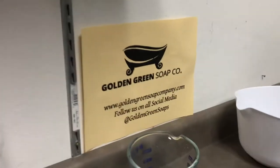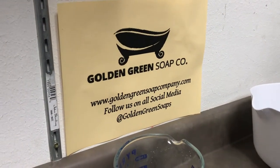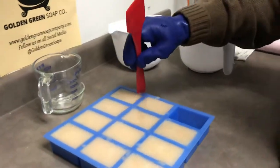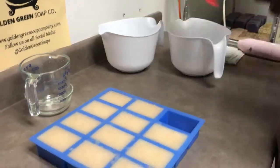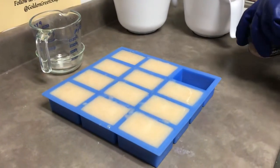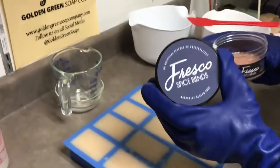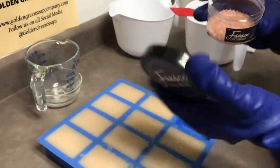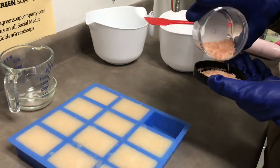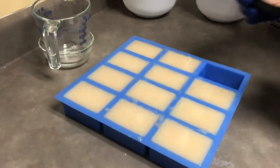For those of you wondering, there's our website where you can get all of our stuff, and you can follow us on all social media at Golden Green Soaps — everything except YouTube, which you're hopefully already following us on. Visit Fresco Spice Blends — she is our neighbor at the indoor market, and hopefully she'll be joining us on the outside side too.